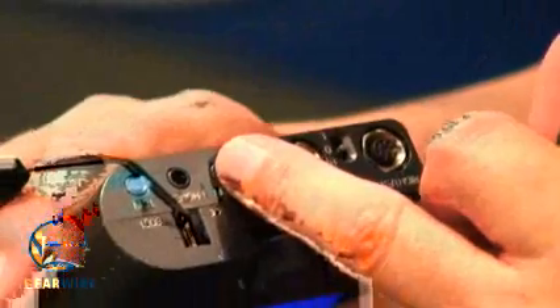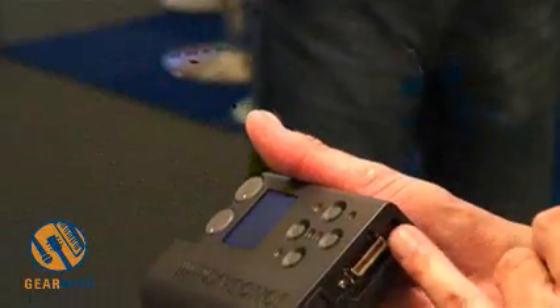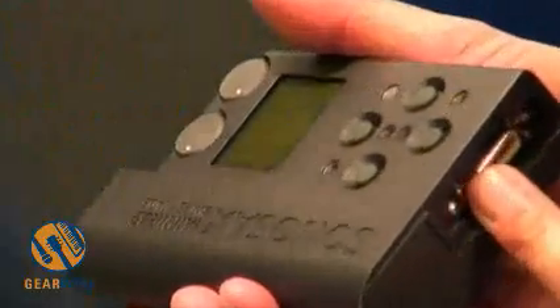These two line inputs are well suited for receivers. And with all of this, we can record in four tracks digital. We also have here eight digital inputs.